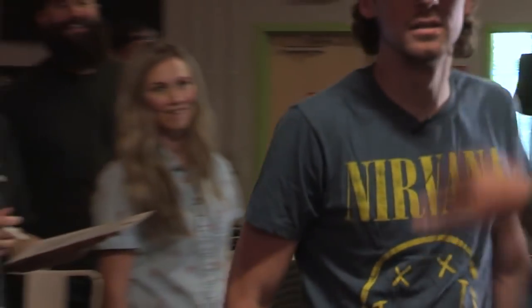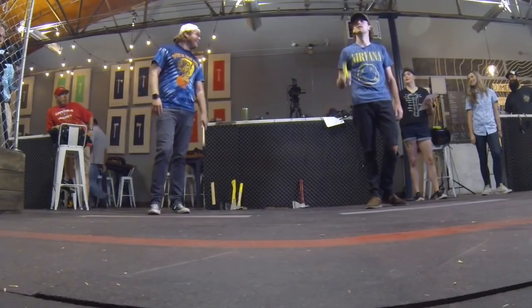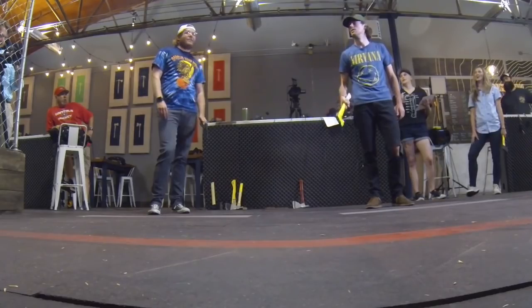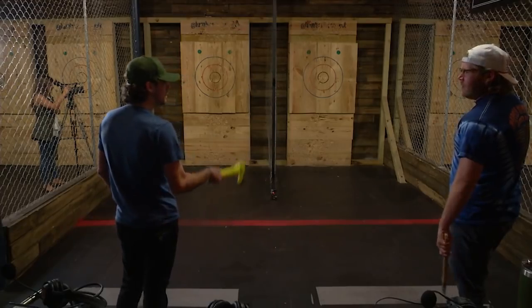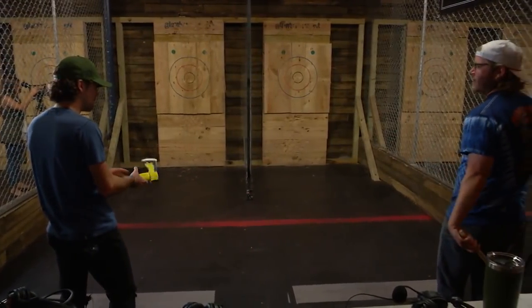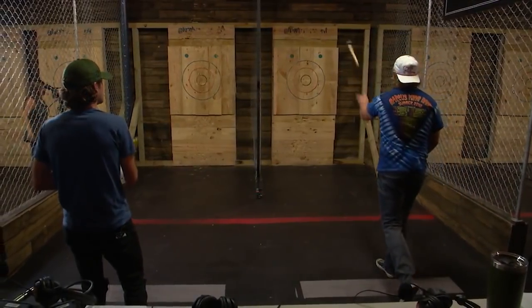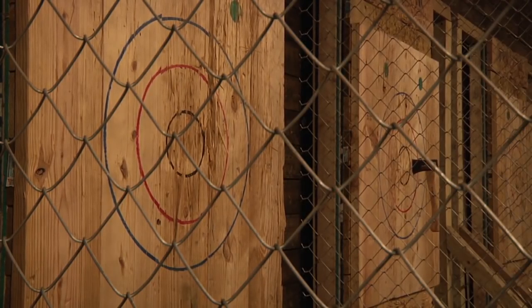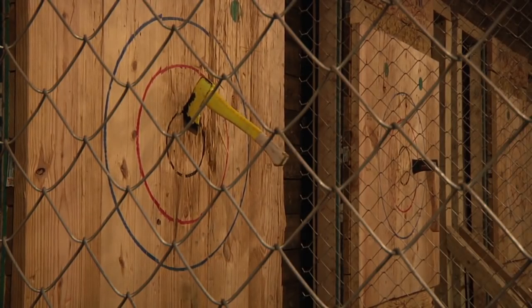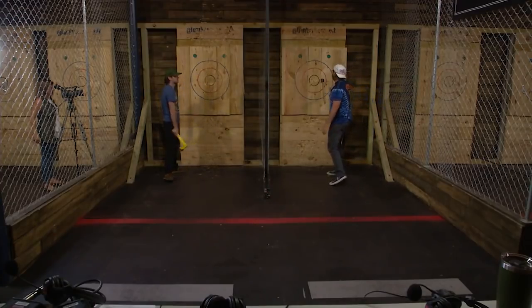So what do I need to hit to beat him? Right now he's four above you. So if you hit a bullseye and he hits nothing, you'd be tied going into the final. It's fully within reach — you just got to grab it. I'm actually a member here. He felt the pressure and he stuck the bull!